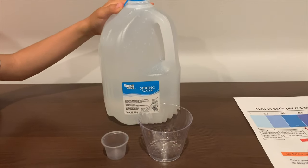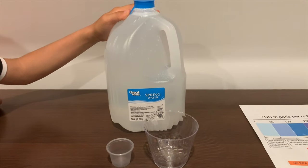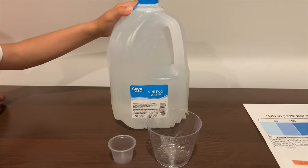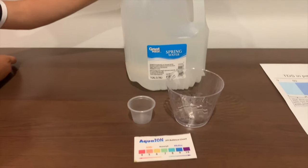This is the Great Value Spring Water. It's sourced from California. It costs $0.94 and you can buy these at Walmart stores. Let's test the pH and TDS levels.